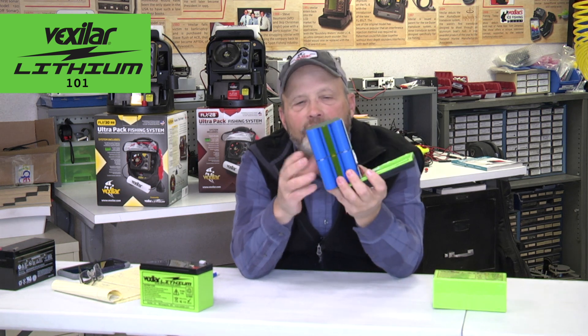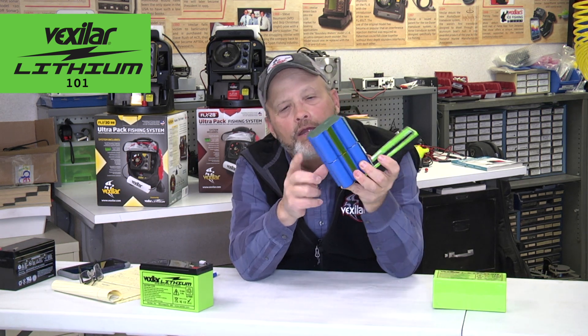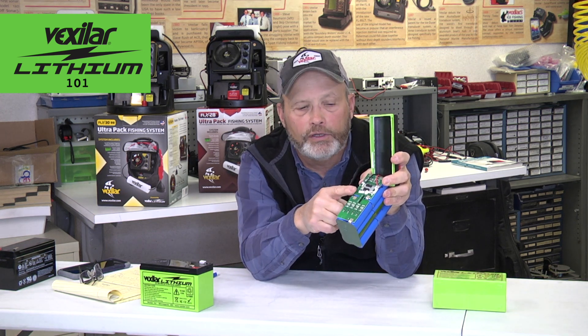What I've done is taken our Vexilar case to show you what's on the inside. It's a series of battery cells — each cell is 3.3 volts for our application. On your cell phones, it might be 1.5 volts. They're all custom-built with different size cells managed by the BMS circuit.